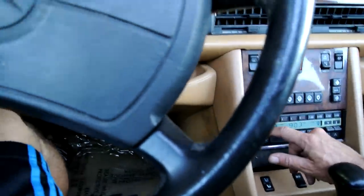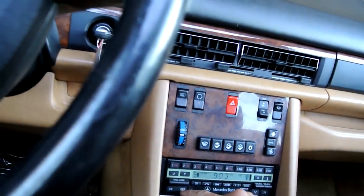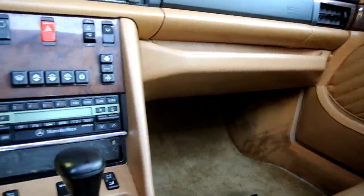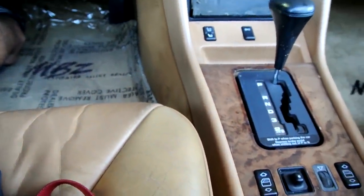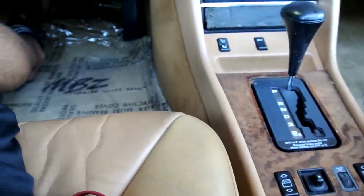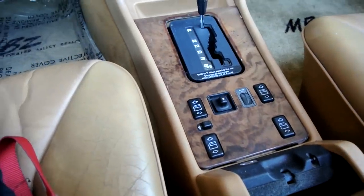Radio is good. Antenna goes up about three-quarters of the way. SRS airbags on both sides. This is towards the end of the years they made these W126s. There's your back and forward seat adjustment, front up, front down, back up, back down, recline — and headrest.